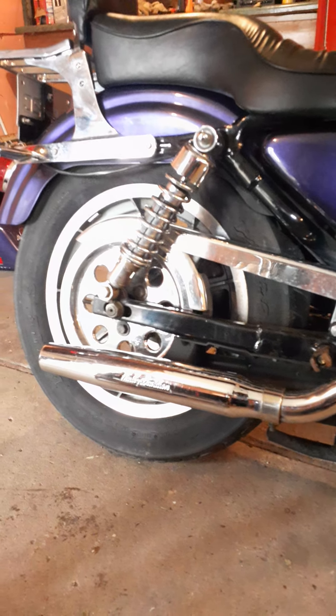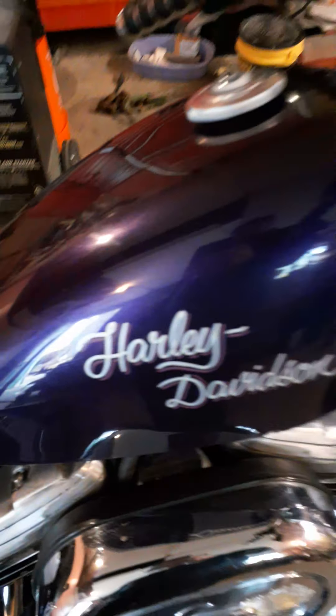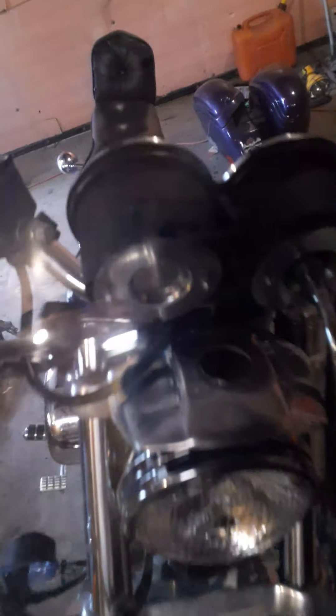It does look a little better on camera than in person, but it still cleaned up nice. I call it 'Purple Rain' — with the bags on it and the windshield, it looks like the Prince Purple Rain bike. It came with this motorcycle jack too. I don't think Sportsters should have windshields, and bags on a Sportster is a no-no for me.